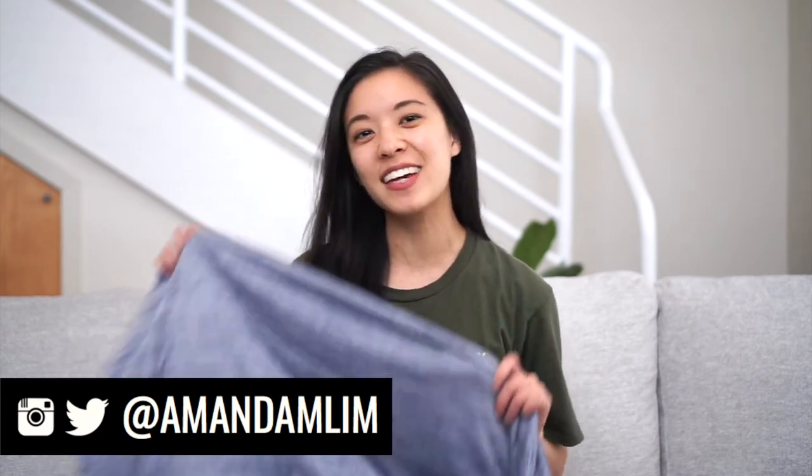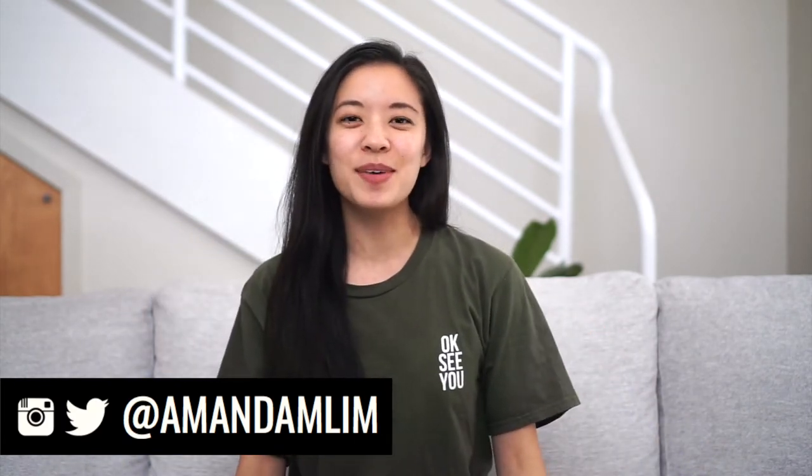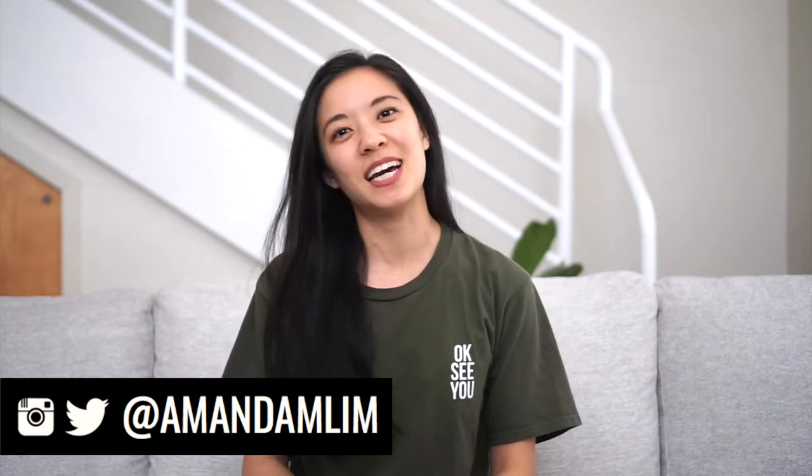Hi everyone! Welcome back to my channel. For those of you who are new, welcome! My name is Amanda and today I'm reviewing the Ella Gear cooling blanket. Before I get started, don't forget to hit the subscribe button and follow me on social media. As usual, I'm going to cover a bit of background on the cooling blanket as well as my pros and cons.